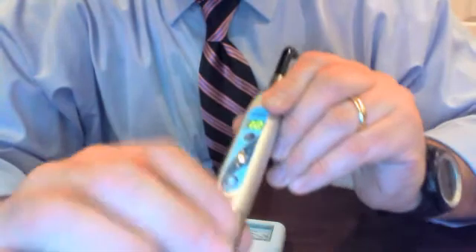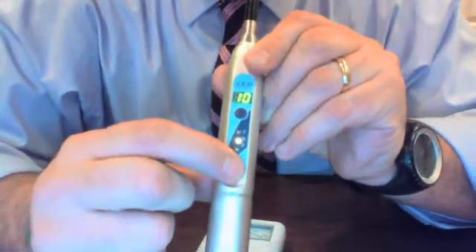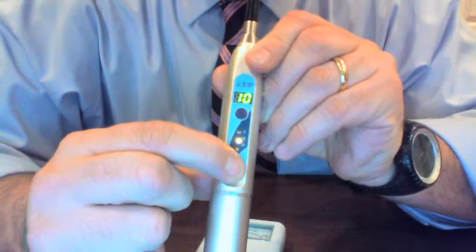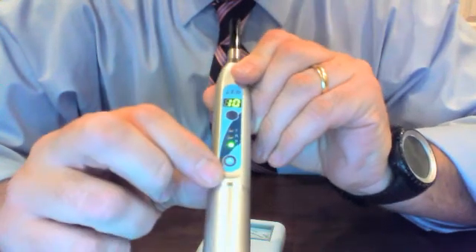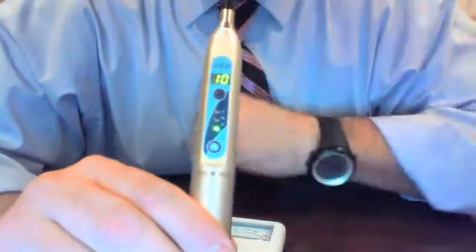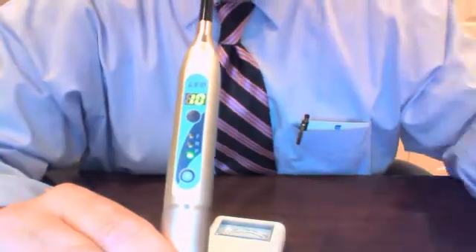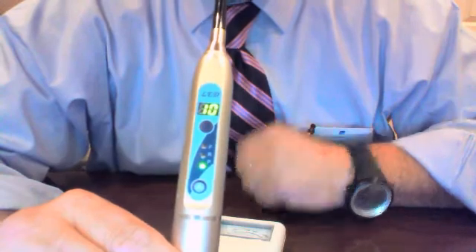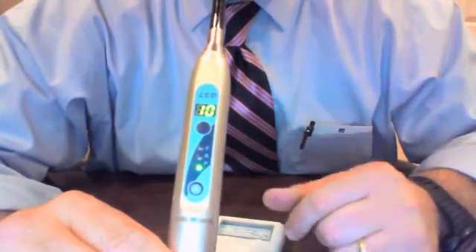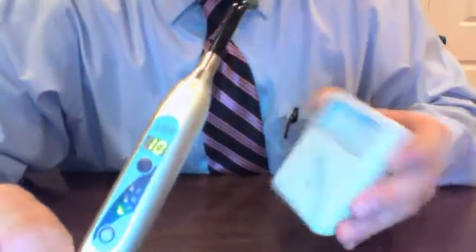The final program is the pulsated mode. I hold down the bottom button for three seconds and now I'm in pulsated mode. The pulsated mode has its applications and some clinicians prefer it. This will toggle between a weaker power and the maximum power back and forth, allowing you to get an even cure throughout the entire composite you're working on — very applicable in larger composites over three millimeters.